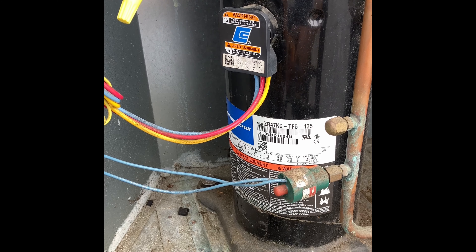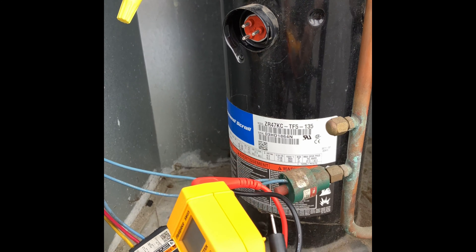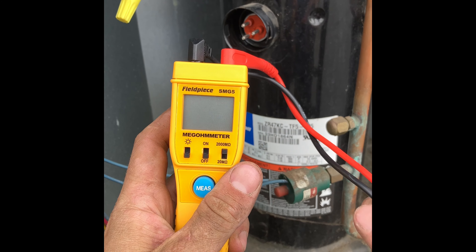Okay, so I've narrowed my search down to our compressor. What we're going to do to check our compressor is we're first going to unplug it and we are going to break out our ohm reader.